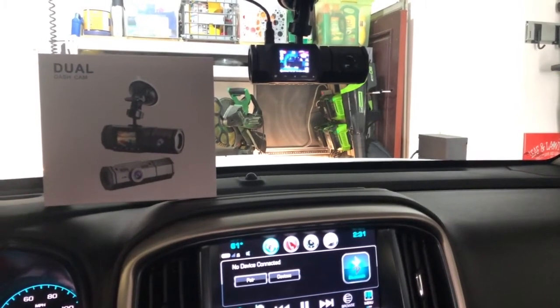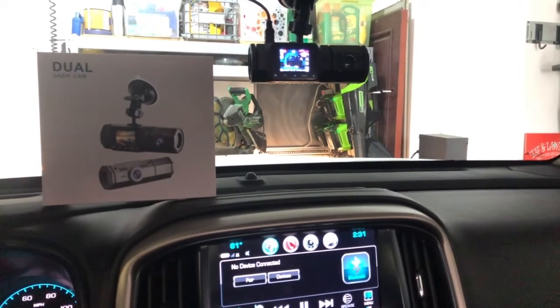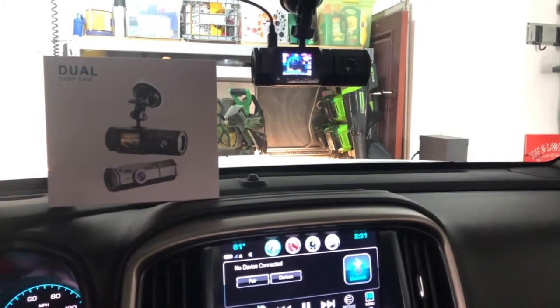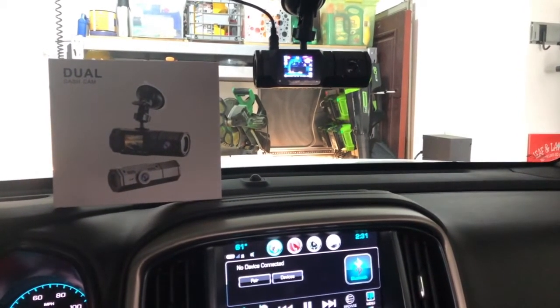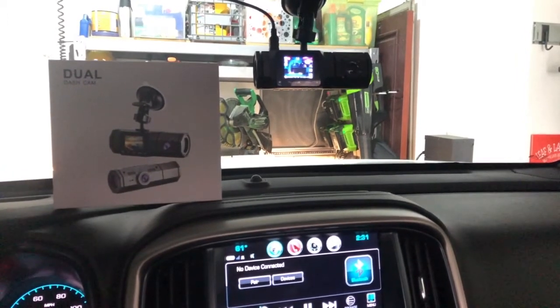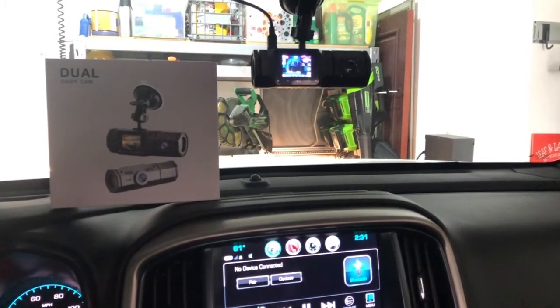Hey, Chris here with a product demonstration. We're looking at a dual dash cam: 1080p for the camera facing out, 720p for the inside. It's from the brand ACCFLY.